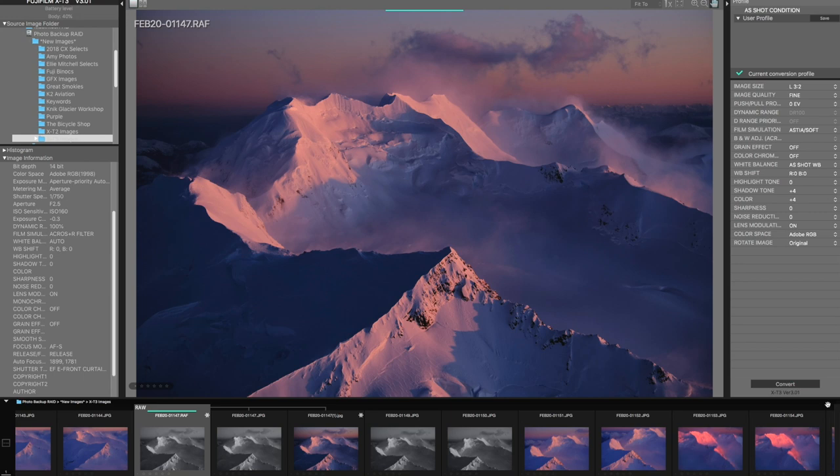Fuji actually has their own raw conversion program called Fujifilm X-Raw Studio, and it's a pretty cool program because it takes a different approach. Using X-Raw Studio, you're essentially doing your conversions just like you would in the camera — in fact, it actually uses the camera's processor to do the actual conversions. You hook your computer up to the X-series camera with a USB cable and you're letting the camera's engine do the conversions while seeing the results on the screen in real time. You can also browse folders of raw files already on your computer — you're not limited to pictures on your memory card. And the best thing about X-Raw Studio is that it's a free program you can download right from their site, and it works with just about every newer Fuji model from X-T2 and later. I'll talk more about X-Raw Studio in a future lesson, but for now it's definitely worth checking out.